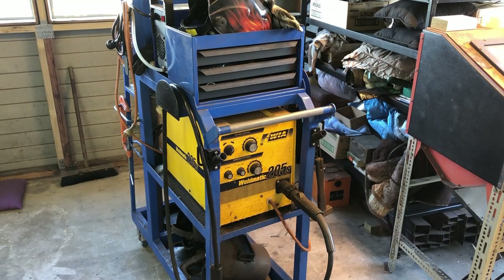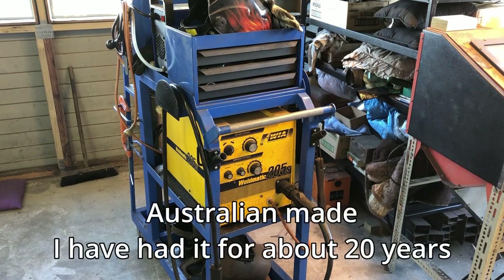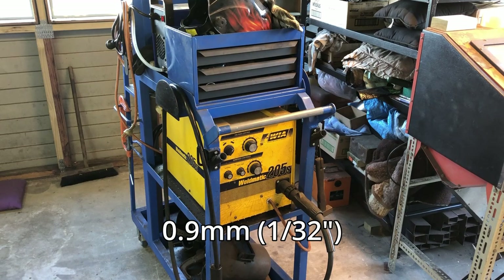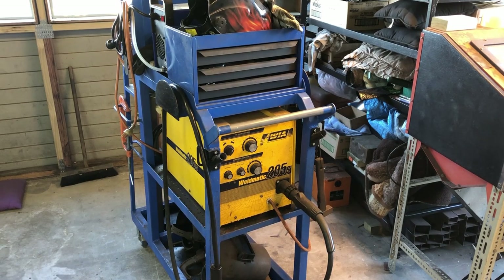The yellow welder is my WIA Weld-Matic — that's a 200-amp MIG welder and it runs pretty good. I do most jobs with that. It's only set up with quite small wire in it, so if I do have any welding of quite thick material I use my stick welder.